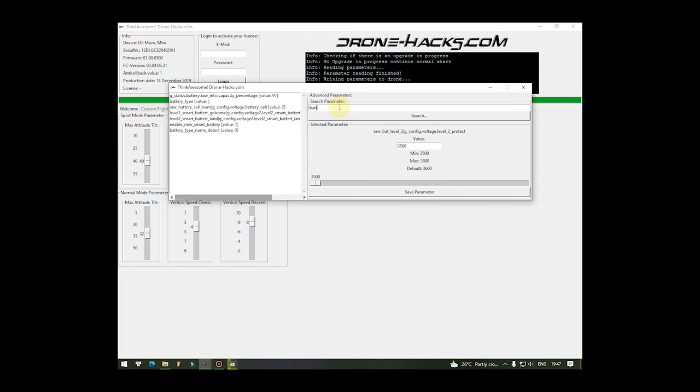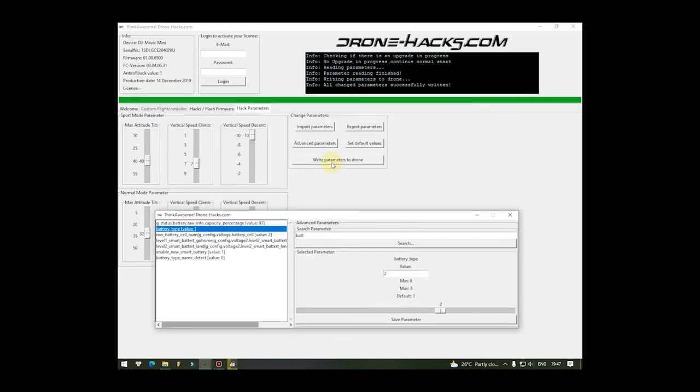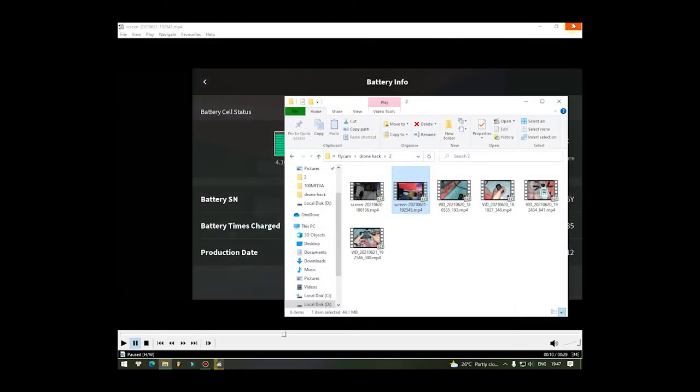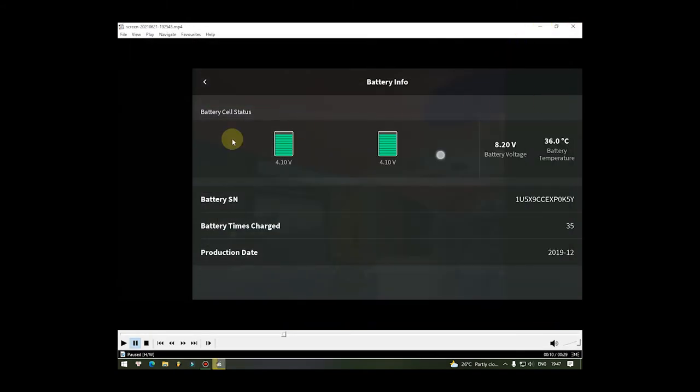Battery Type này thì anh em có thể bay được ở dưới 0% pin. Chọn 2 cho mình, rồi chọn Write Parameter. Tắt ứng dụng thôi - anh em chỉ cần tắt ứng dụng thôi và cơ động máy bay lên. Bay test thử xem nó có dưới 0% và nó có bắt anh em hạ cánh không nha.